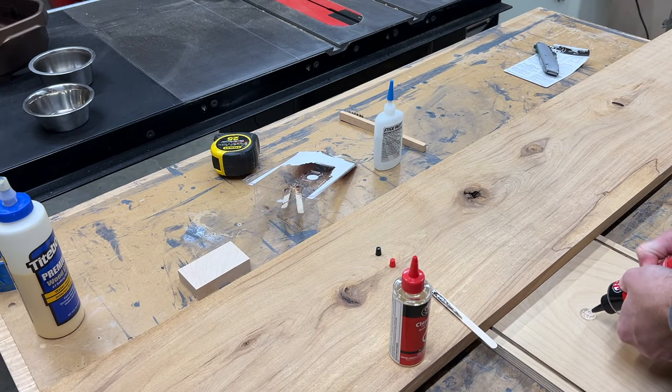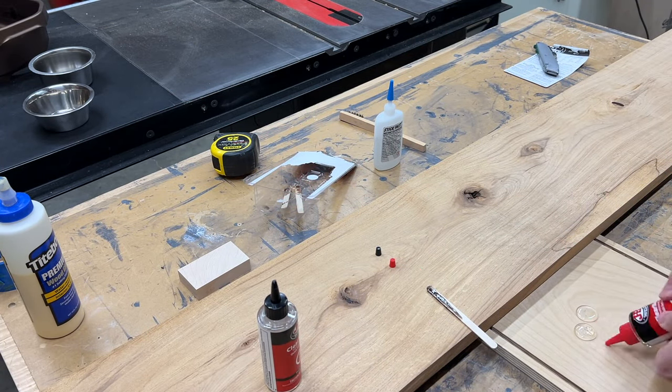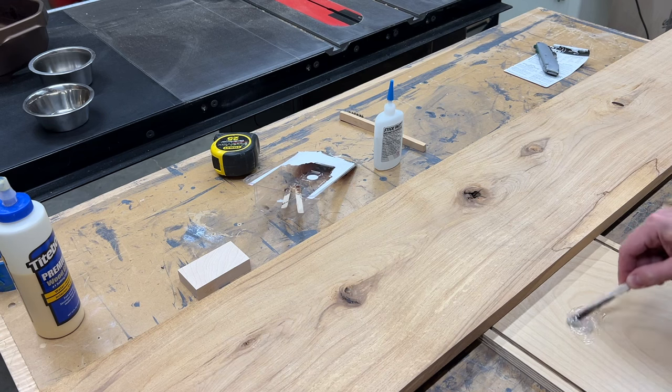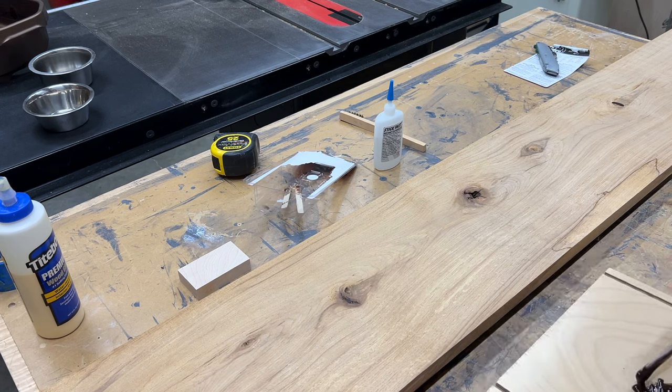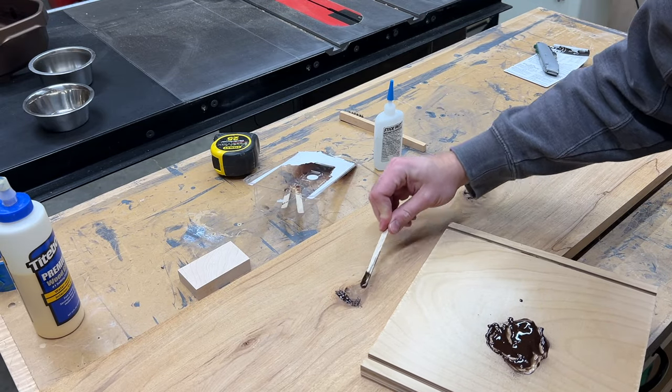This stock had quite a few knot holes and other defects so I mixed up some five minute epoxy to fill those in. I also added a little bit of dark brown paint so that it would blend in with the color of the knots. It took a few applications to get everything filled in properly.